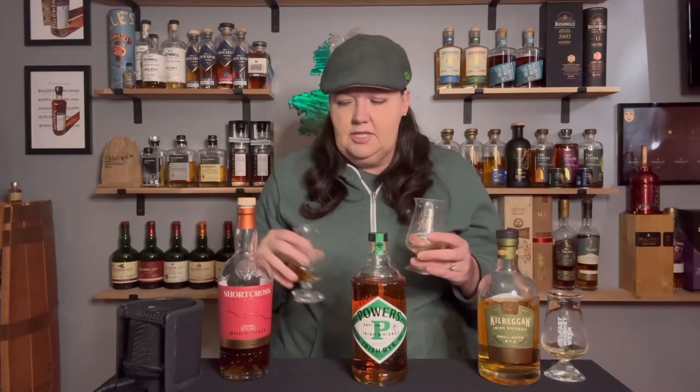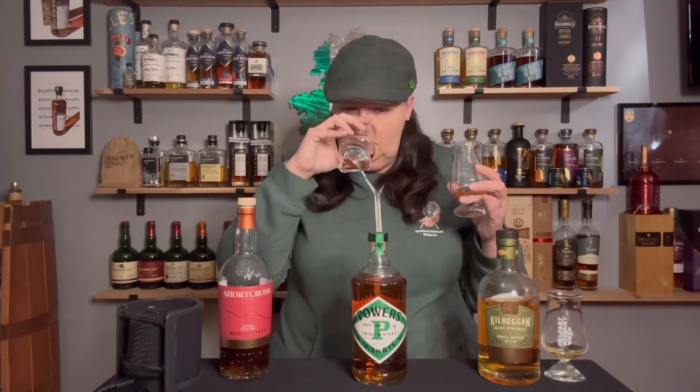Now comparing it to the Short Cross Rye and Malt. Right on the nose, you can tell a difference. The Short Cross is much more malty, much more molasses — kind of like a maple syrup, brown sugar. Not really getting as much rye spice on the nose. On the palate, you definitely do get it. It's kind of like a molasses — like a treacle, a burnt brown sugar. Then you get a little bit of minty notes, but mostly you get the rye spice at the end: a clove, a little bit of ginger. A lot of bready notes in this one; the malt is definitely coming through really nicely.